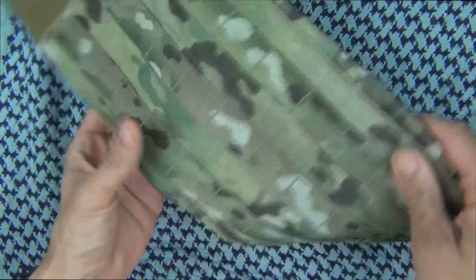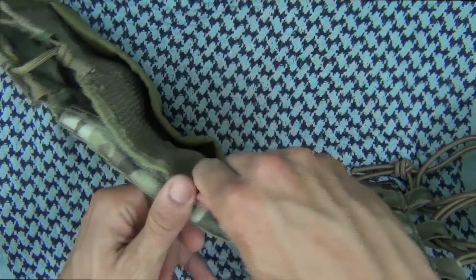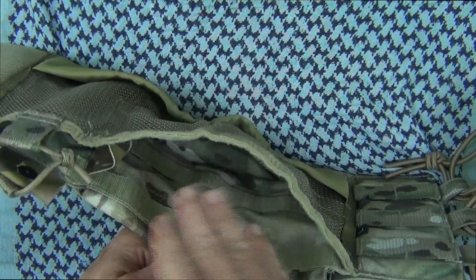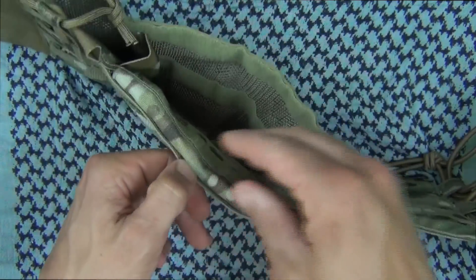Also on the cummerbund, it will accept both hard and soft plates. I've been running it with soft plates in the video, as many of you guys can see. There's also a pouch back here — if you want to put anything in there you can do that. To access where you want to put your plates, it's up here.